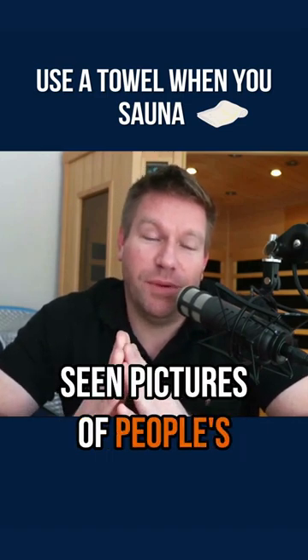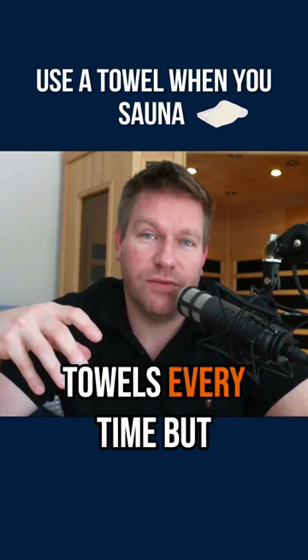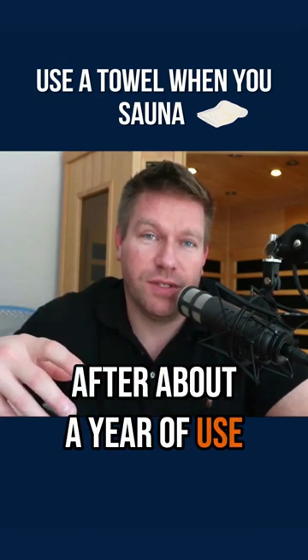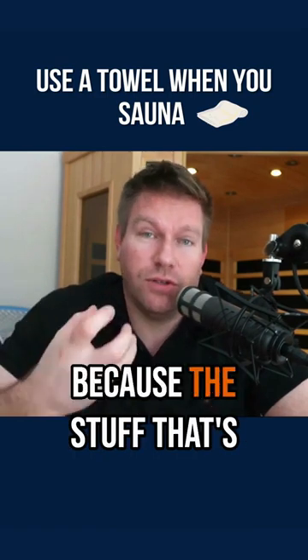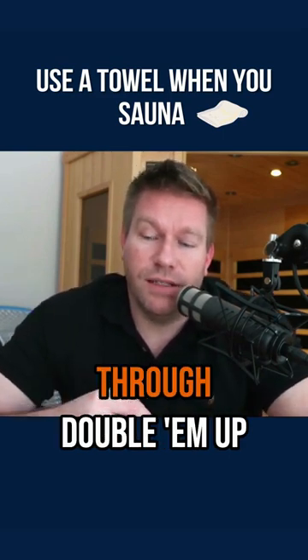If you've ever seen pictures of people's infrared saunas where they just sit on the wood and don't use towels every time — after about a year of use, it is nasty because the stuff that's coming out of you seeps into the pores. If you are using a towel and it's still getting through, double them up.